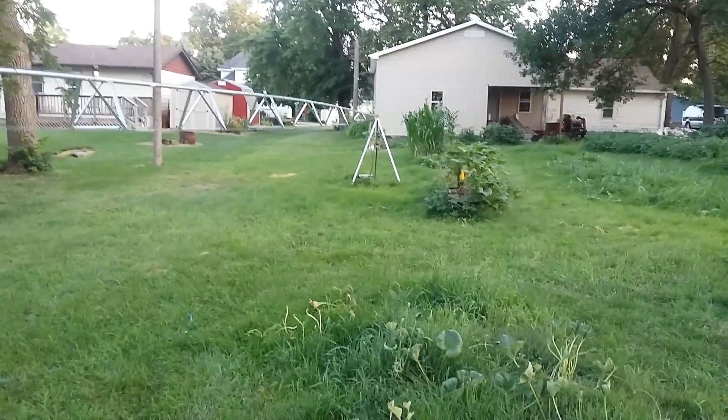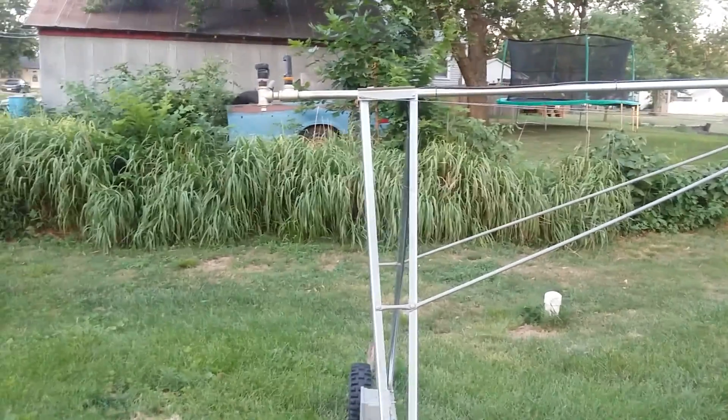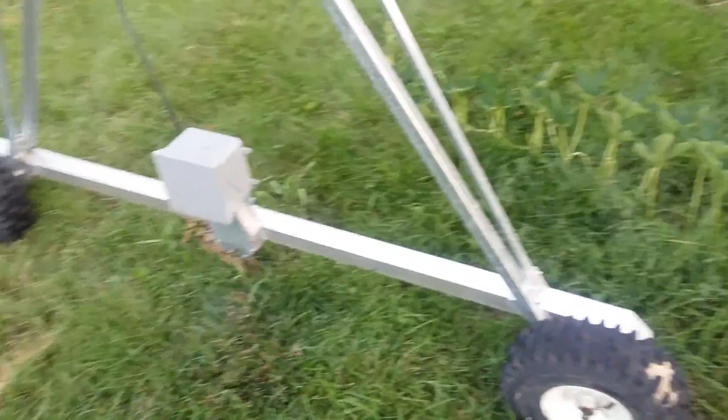This thing is 45 foot long from the center point to the tower, and an extra foot extension there. It is 5 foot tall at the tower, 5 foot wide wheelbase.